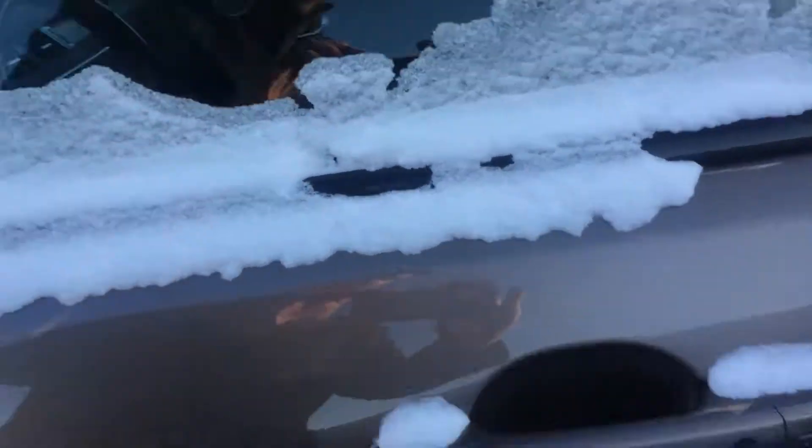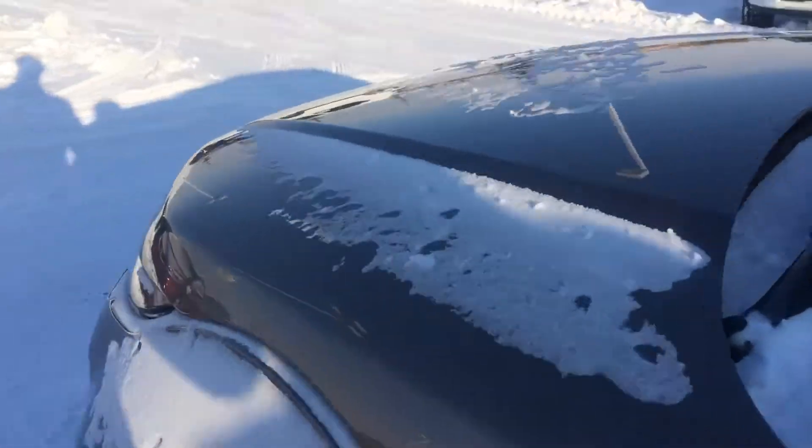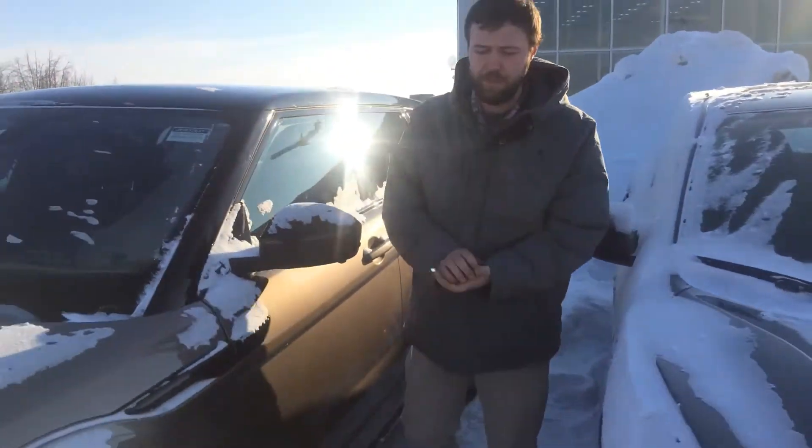Blind-spot monitors, keyless entry, heated seats, dual climate control. You said you're already very, very familiar with these Dynamic Evokes. I'll send you some more pictures anyways just to give you a good idea — the interior is black as well.